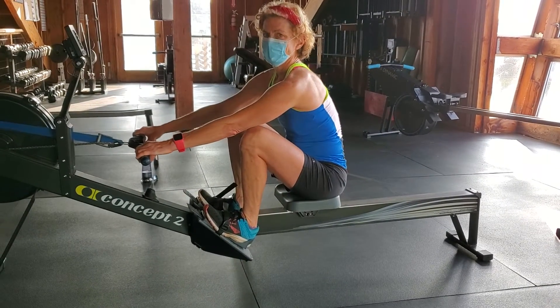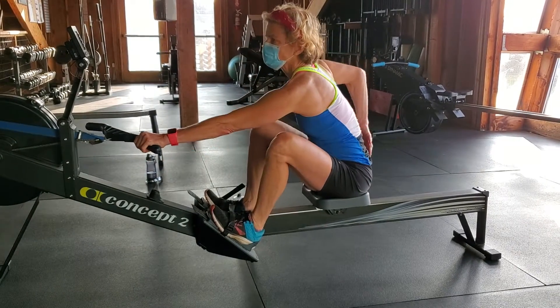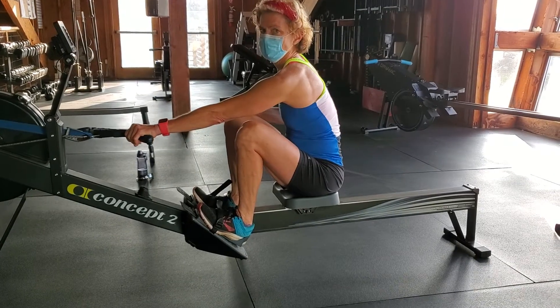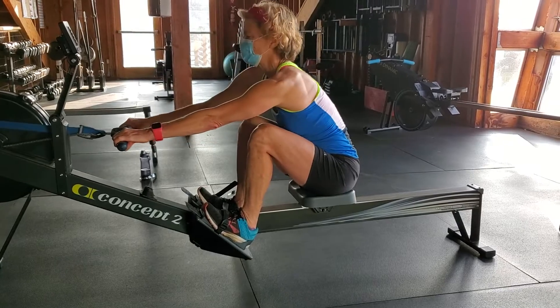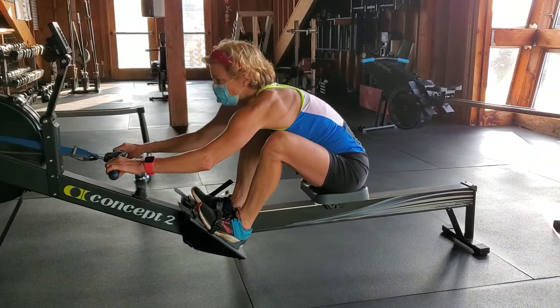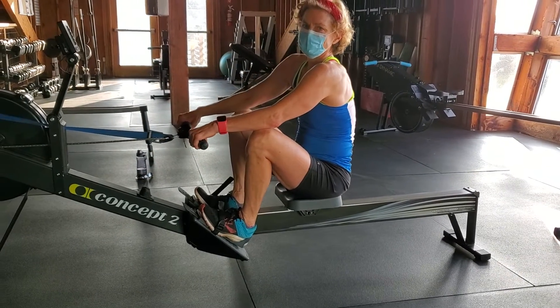All right, why? There's no support — there's nothing to push against. That's why we want to sit tall at the catch. There's no leverage because it just gives. That's how I was taught in the 80s.